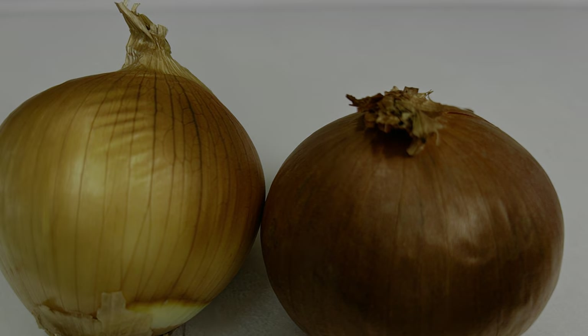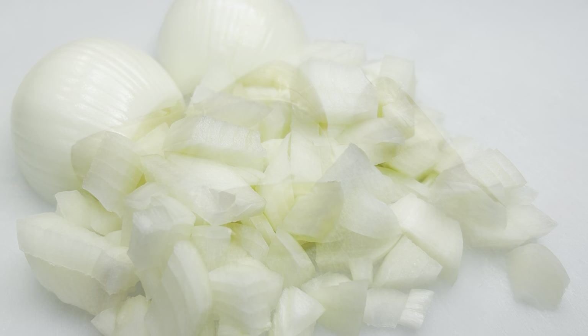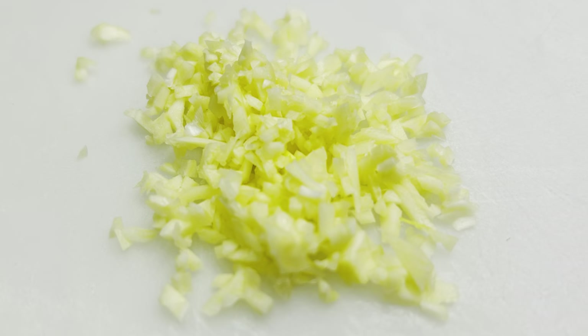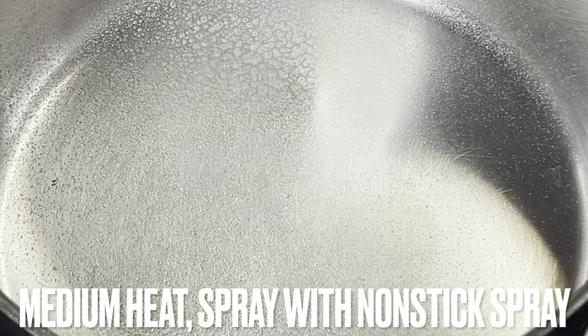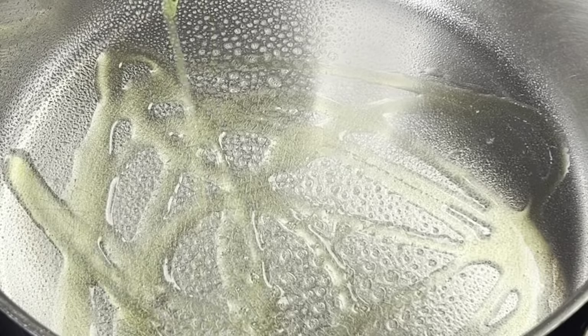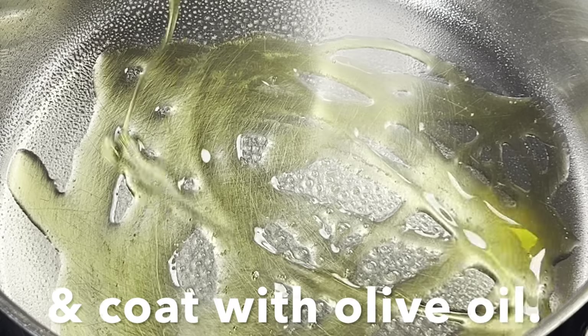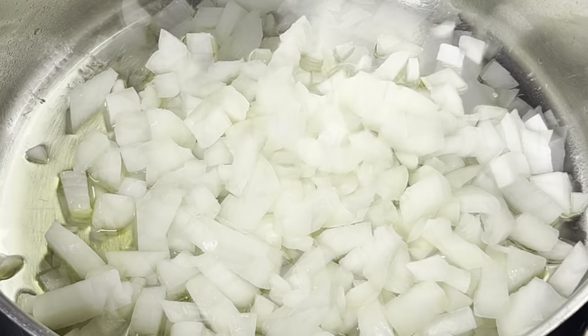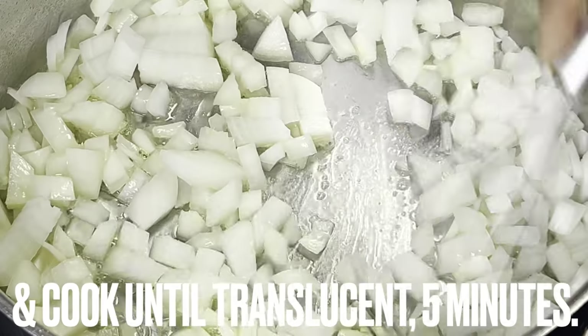Roughly chopped onions and minced garlic. Over medium heat, spray a large pot with non-stick spray and coat it with olive oil. Add onions to pot and cook until translucent, about five minutes.